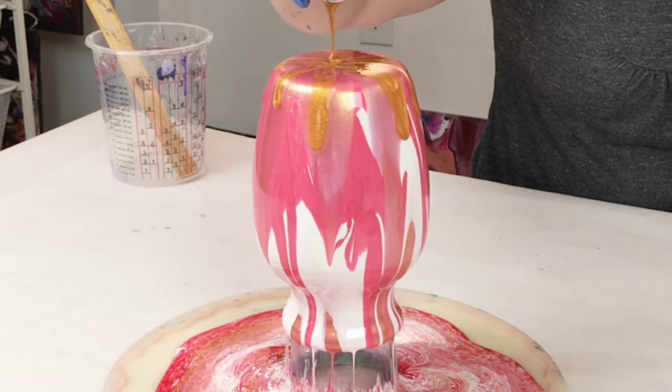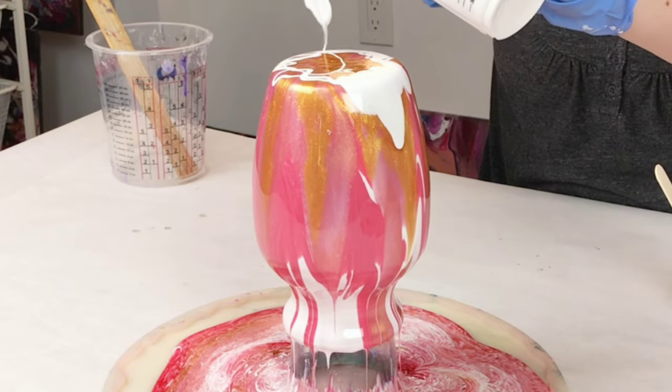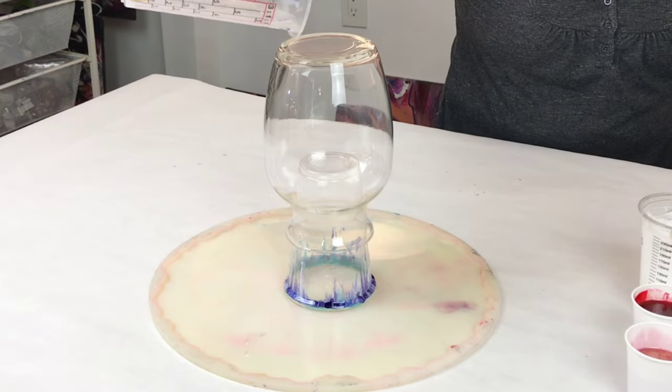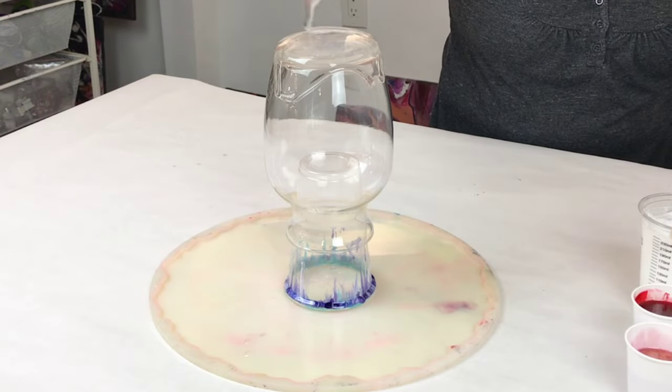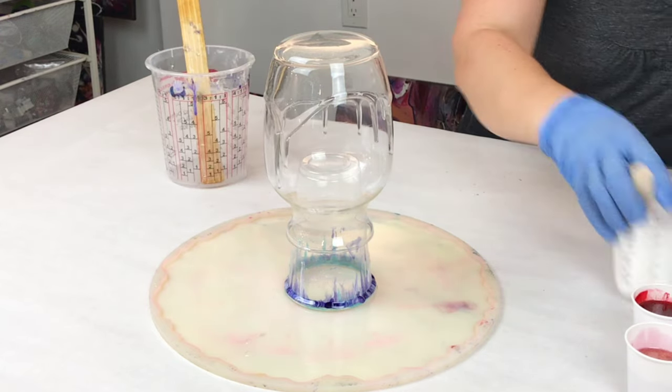Hey guys, Mixed Media Girl here. In this video, I am doing a gorgeous gold and pink resin vase and bowl. This is a really fun project. I've been having a lot of fun doing these recently and trying out some different color combinations.